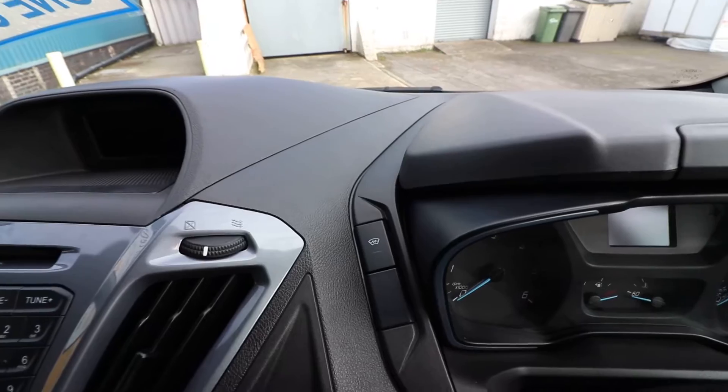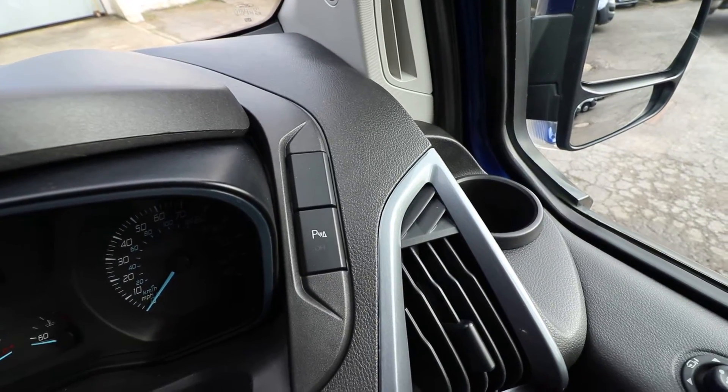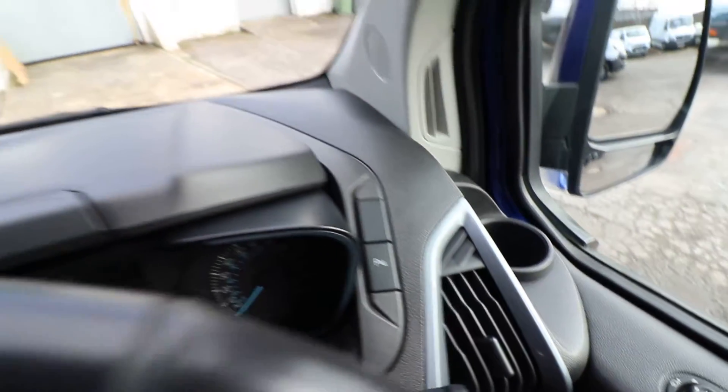This is where you can turn on your heated windscreen, and then on the other side that is where you can turn your parking sensors off if you wanted to.